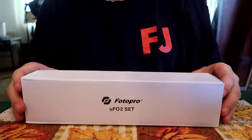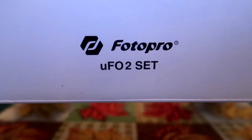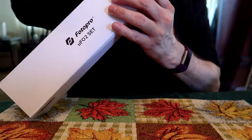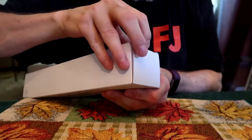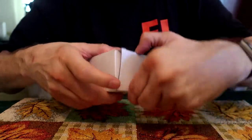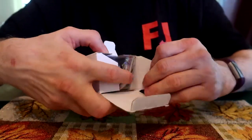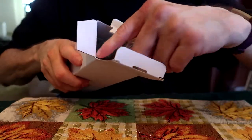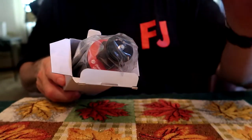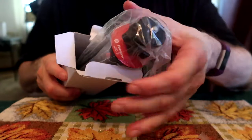Alright guys, this is going to be a voiceover — I don't think I've ever done a voiceover before. This is the Photo Pro, and this is an unboxing. It comes with a lot of accessories, mostly for iPhones, so you can mount your iPhone or cell phone.